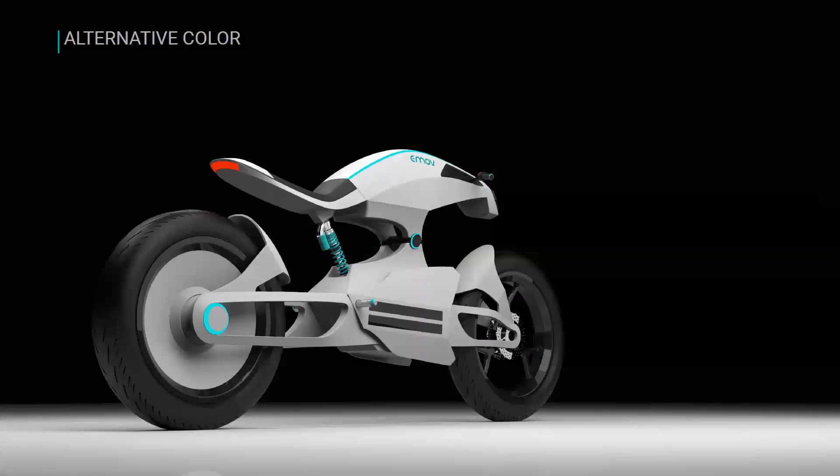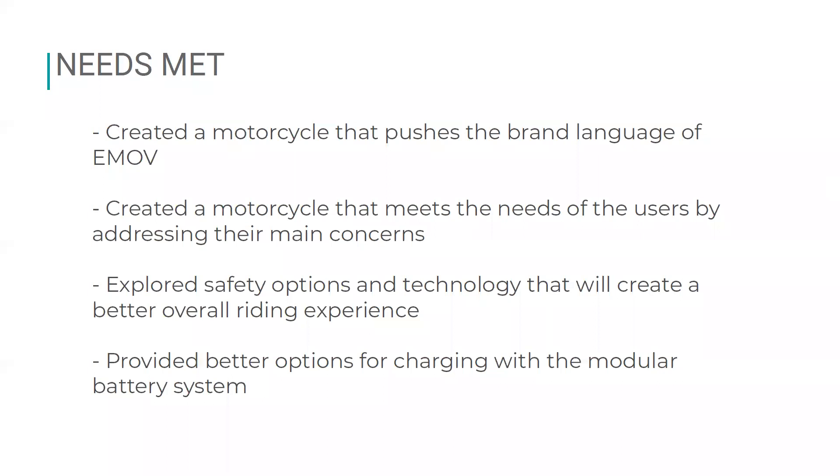Here's a detail shot of that illuminated logo on the side. The Brina 2 e-bike that E-Mov currently sells comes in a white color option, so I explored what that might look like for this concept. In terms of meeting user needs, I feel I created a motorcycle that really pushes the brand language of E-Mov — unique stylistically, not something you can see on the road right now. I addressed users' main concerns with illuminated logo and accent lines for safety, hub center steering for a better riding experience, and the modular battery system for improved charging convenience.